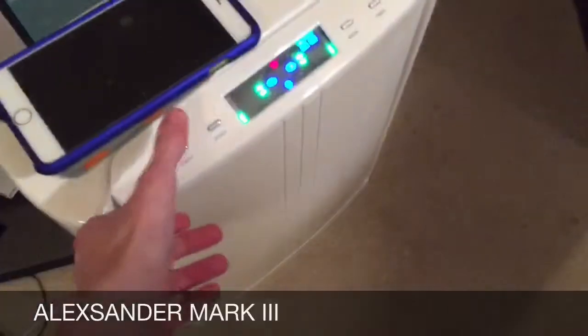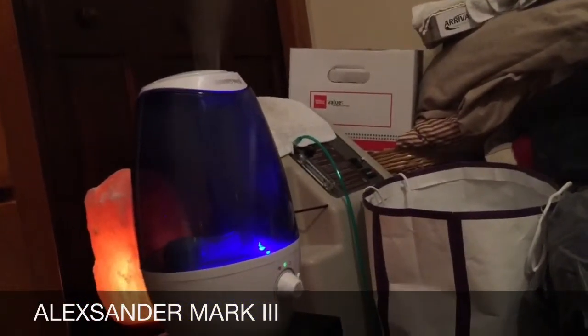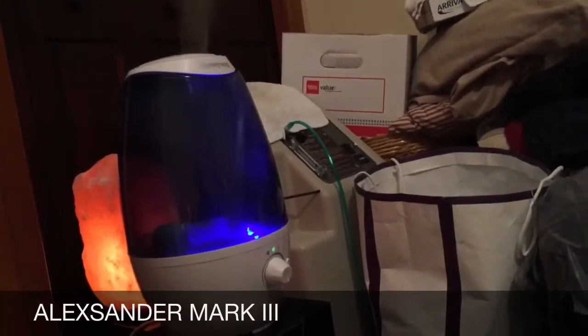I'm gonna just shut this off for a second and see if you can get the noise that it makes. It's a pretty quiet humidifier. I will talk about the pros and cons. A pro with this thing is that it is super quiet — one of the best models that I could find that are this quiet.